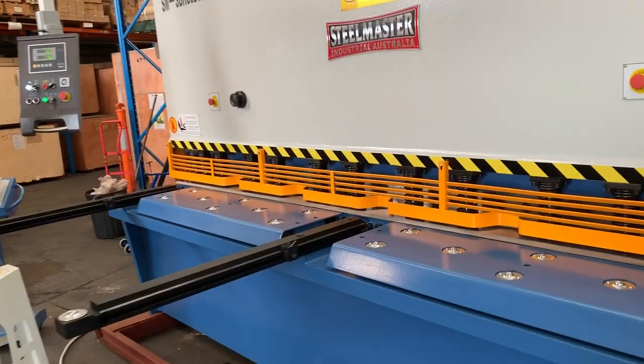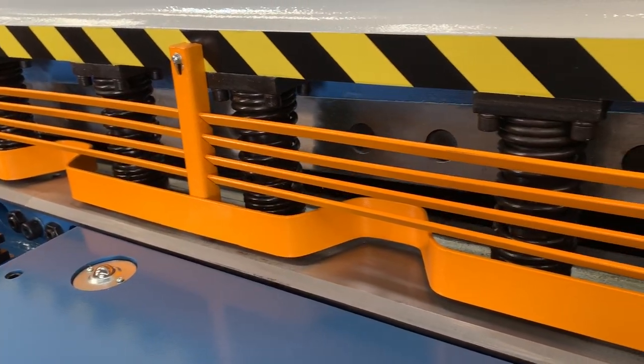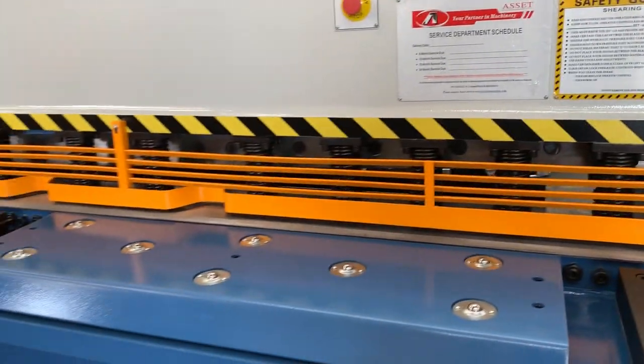Some of the key features — heavy-duty clamping jacks and we've got massive blades on these as well, obviously for cutting through 6mm stainless and 12mm carbon steel.